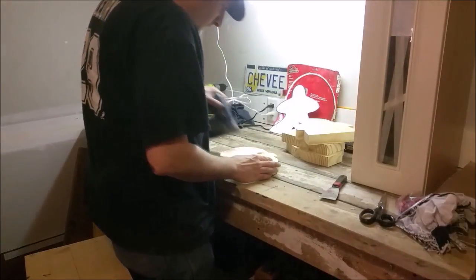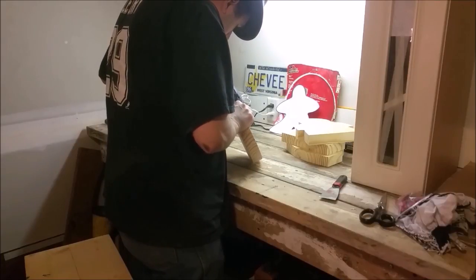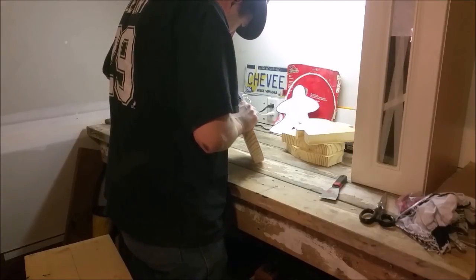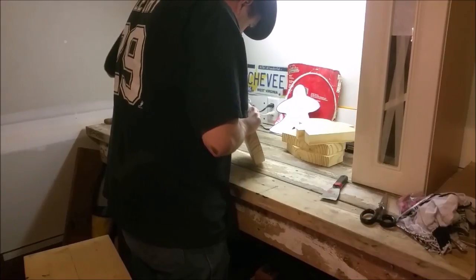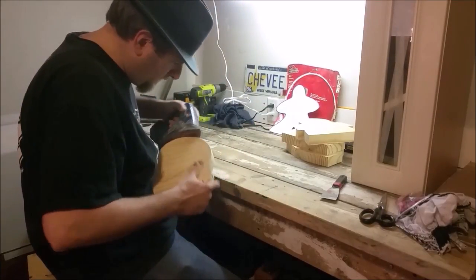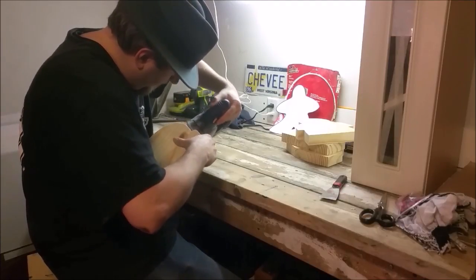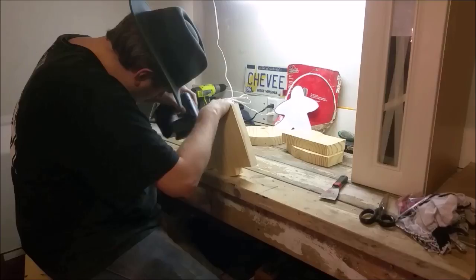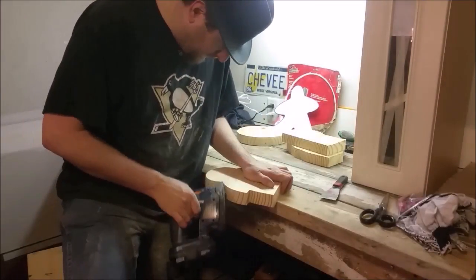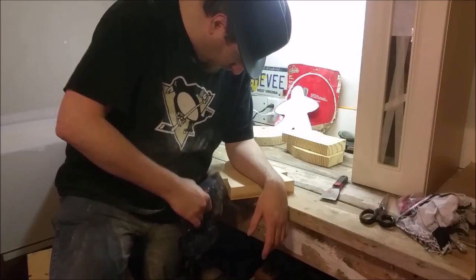This video could easily be three times longer if I showed you all the sanding I had to do, even if I sped it up. This just takes time — it's the most important part of woodworking. It shapes the final shape of your object, clears out any imperfections, and opens up the grain to help receive paint. So instead of showing you hours and hours of me sanding, I'm just going to jump cut to the next part.